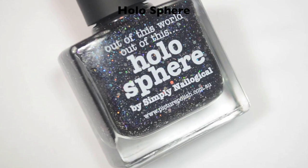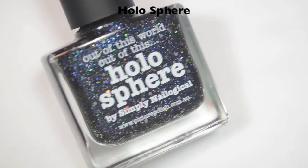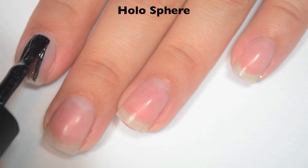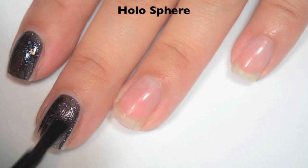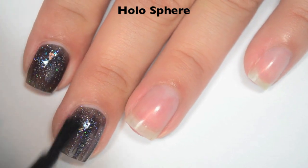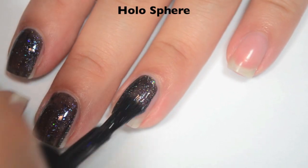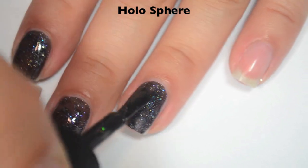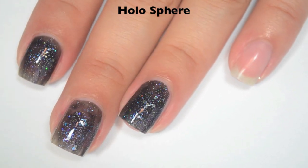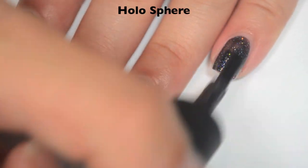The next polish is called Holo Sphere, and this is a black scattered holographic with holographic hex glitters and violet flecks. Here is one coat — this one is a little bit sheer still on the first coat, so it is going to need two. When I got this one, my bottle was stuck closed; I think it had leaked a little bit in transit into the cap. Because of that, I think some air got in, because my formula is kind of thick and a little bit goopy. I did put some thinner in there and it's a ton better. I don't think anyone else's is going to be like that — it was just a mishap with my bottle.